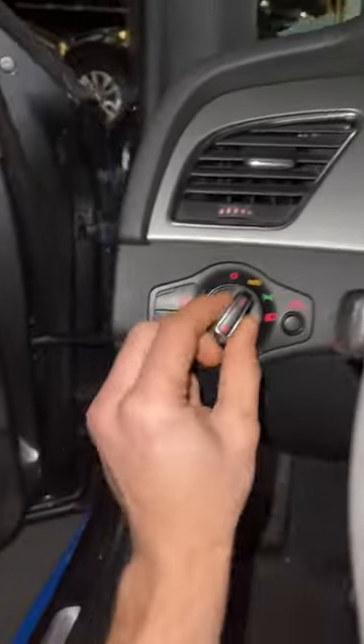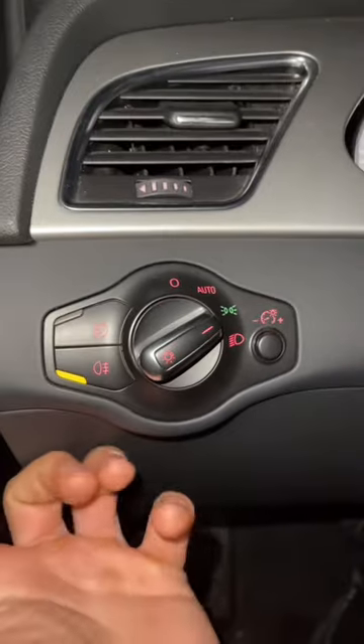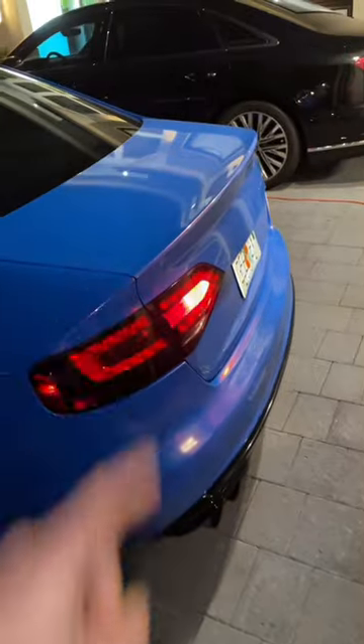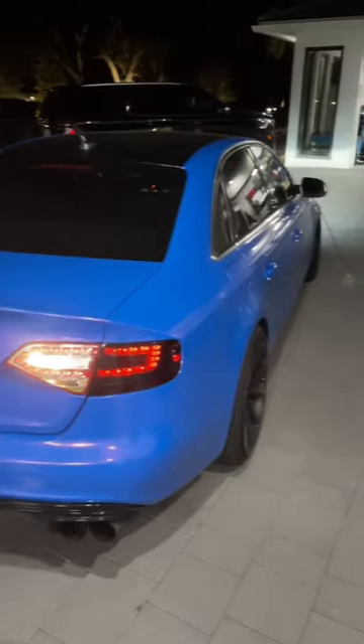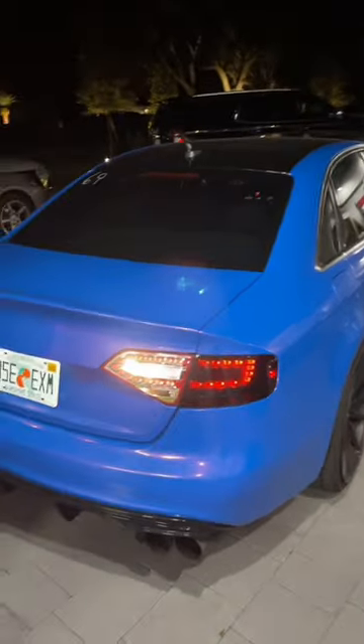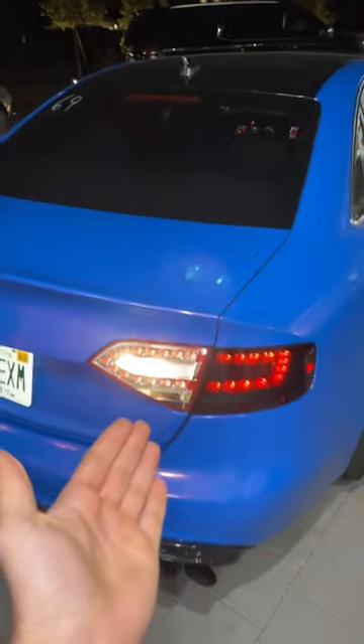I'll show you exactly what I mean right now. We're going to go ahead and turn them on. This is the rear fog light — it's underneath that red lens so obviously it's going to be red. But look what happens with the clear side — it is completely white. So I will be turning these on whenever somebody behind me decides to leave their high beams on.